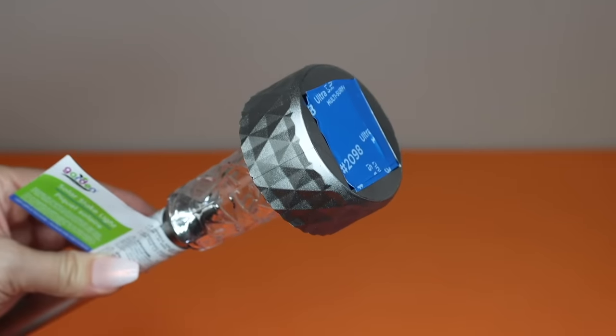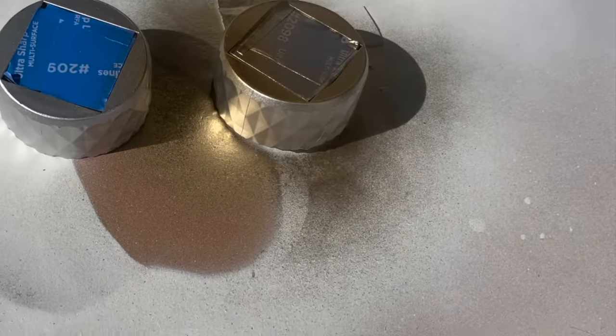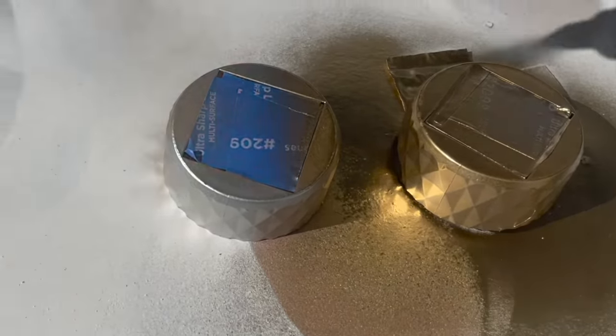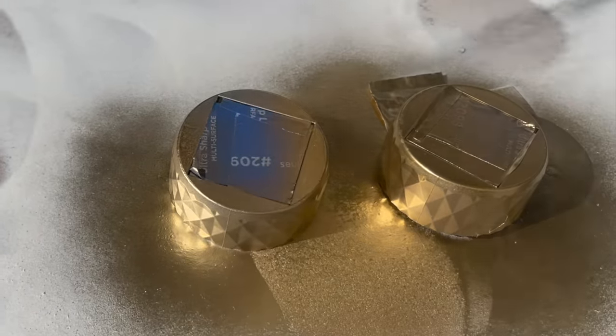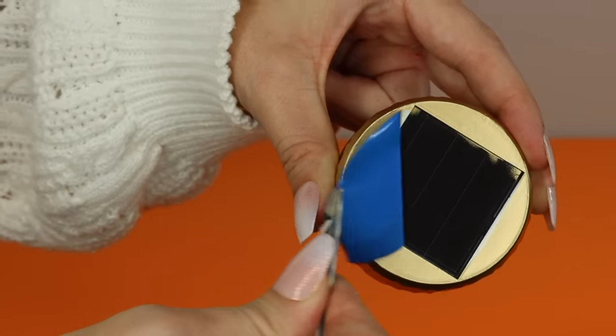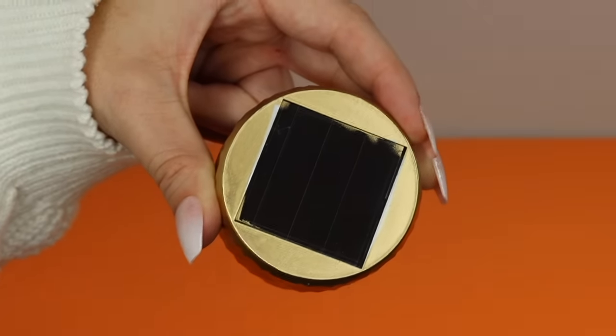For this next idea, cover the solar panel with painter's tape before you spray paint the top. This is for anyone who's ever wanted to customize the look of their solar lights — it's really easy to do. Just make sure the solar panel is protected, and once the paint is dry you can peel the tape off and the solar panel should be nice and clean.